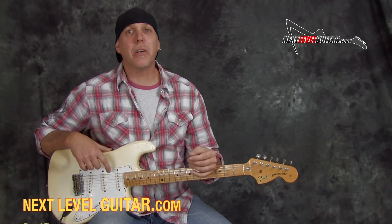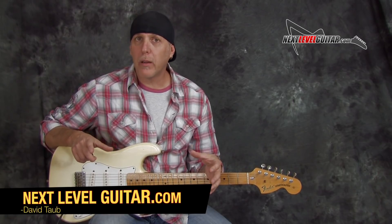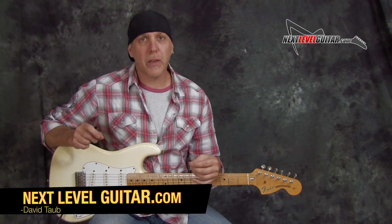Hey, good people. How you doing? David Taub here, co-creator of NextLevelGuitar.com. Hope all is going well, and I hope your guitar and musical journeys are going famously.